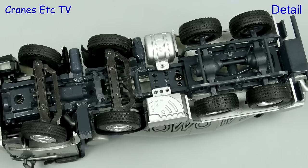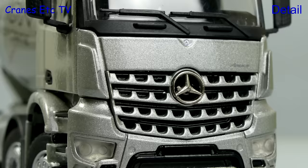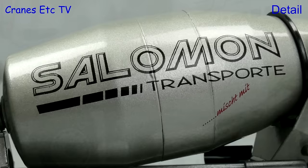Looking underneath there is some detail but the transmission is missing between the rear axles and the engine, and the tyres all have the same tread design. The cab has got the Salomon name on the visor and the distinctive Arox grille looks good, but there's no number plate on this model. The wheels do look good though and there's some nice detailing behind the cab.